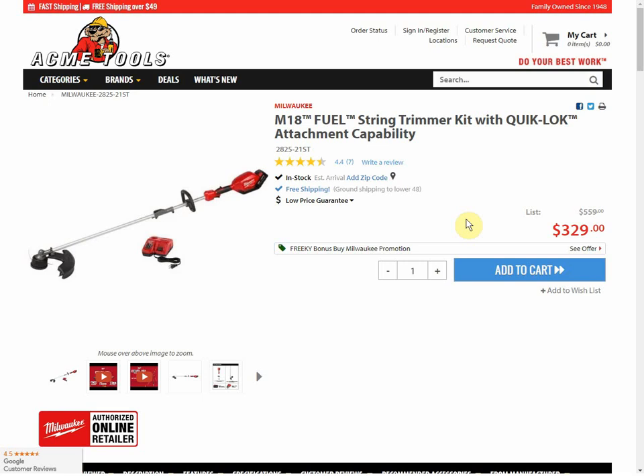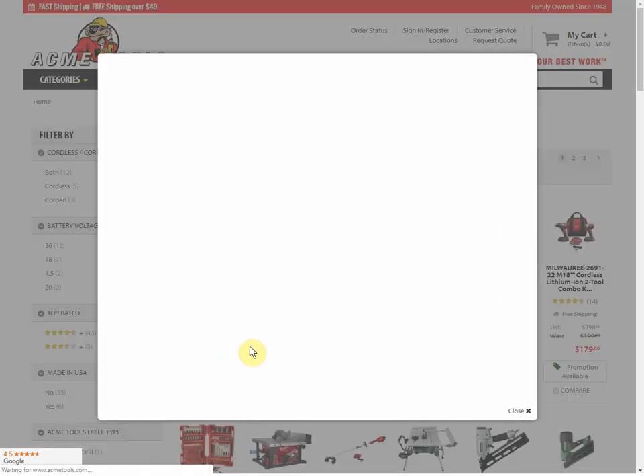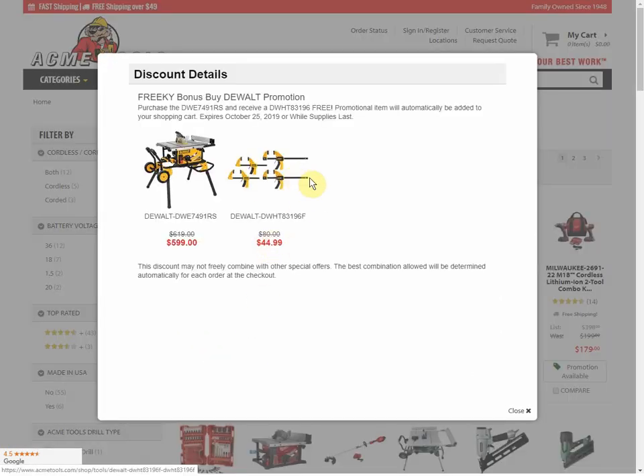But you're going to get the 9 — I just can't believe they're pairing it with the 12. They have a whole Freaky Bonus Buy promotion going on for all different brands. I'll put a link down below to both the weed whacker deal. Looking at other deals, here we have the DeWalt table saw with a promotion where you're getting clamps.